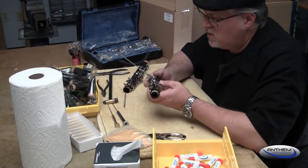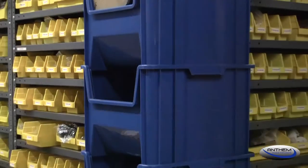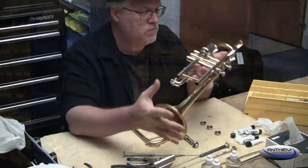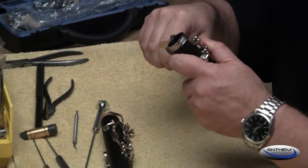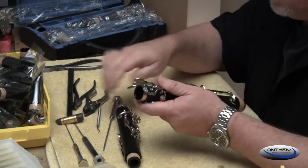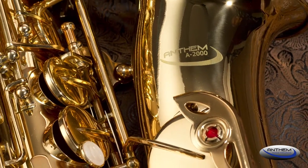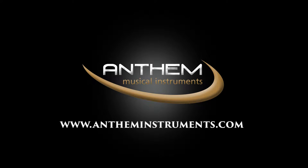Finally, each Anthem instrument is tested and adjusted by a professional Anthem technician before it leaves our headquarters in Massachusetts. This further assures that every Anthem instrument is in top playing condition before it ships to our customers. If you have any questions about Anthem instruments or just about choosing the best overall instrument for your needs, please contact us through our website at AnthemInstruments.com. Thanks for watching!